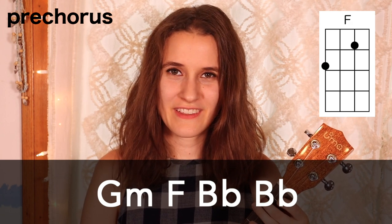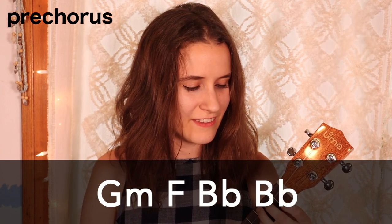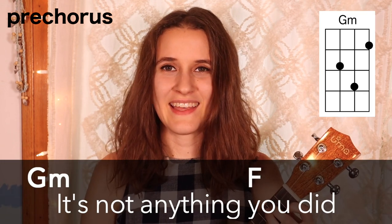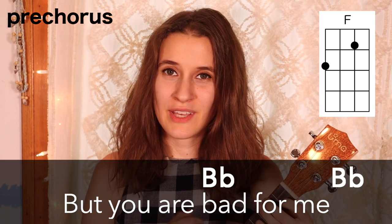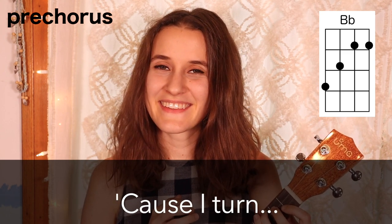Then the next part is the pre-chorus. The chord progression is G minor, then F, and then 2 times on Bb — and it gets repeated a second time. Here's the pre-chorus with the words: 'It's not anything you did, it's kind of just who you turned out to be. I know that hurts, but you are bad for me. Cause I turn, I turn.'